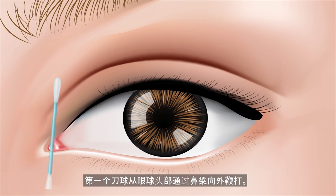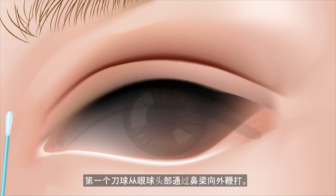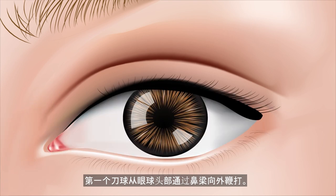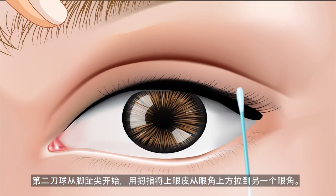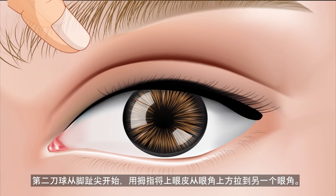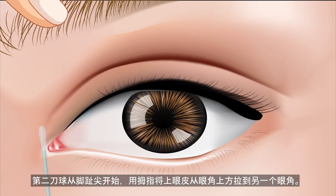The first cotton swab: wipe from the inner corner of the eye outward through the bridge of the nose. The second cotton swab: look at the tip of the toe and use the thumb to pull the upper eyelid up, then wipe from one corner of the eye to the other corner of the eye.